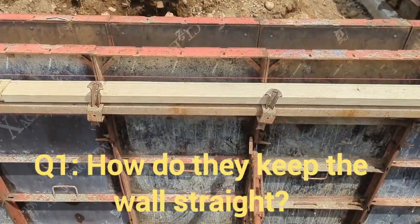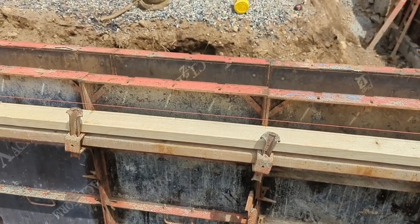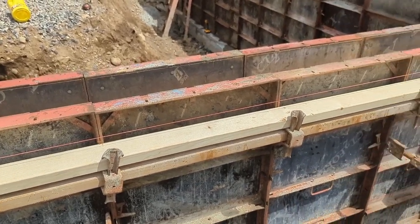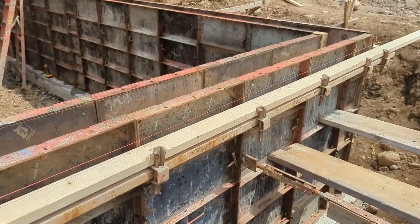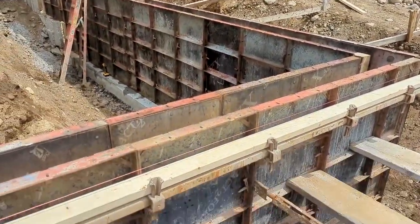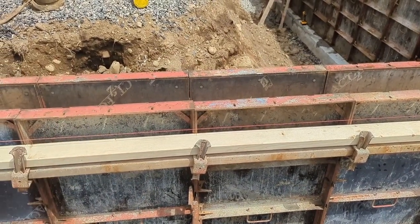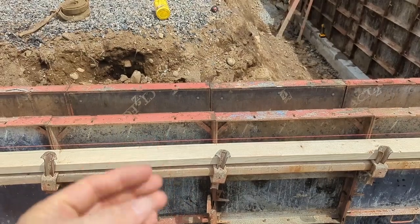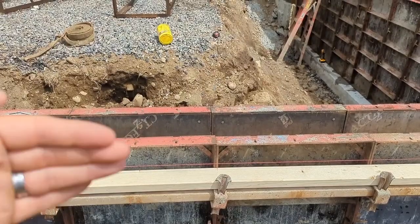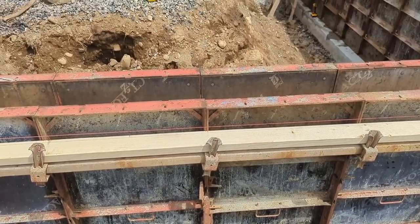We're going to talk about four questions you might have on site about how things work when setting up a poured foundation wall. On the outside here you've got bracing, and the bracing is here to hold this thing straight so that the line is straight. Notice we've got a string line along the outside — the purpose of this string line is to help keep that wall straight. These guys can measure off the string line to verify the outside is straight and make adjustments with the bracing. The ties inside hold the wall together, so the weight of the concrete will push that interior wall out to the equal depth.